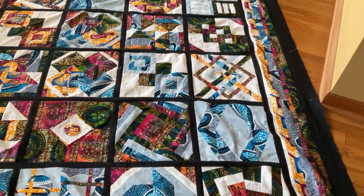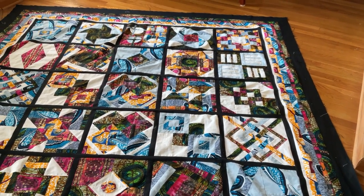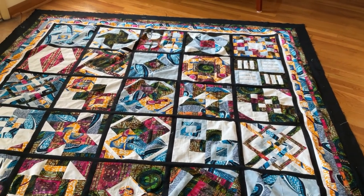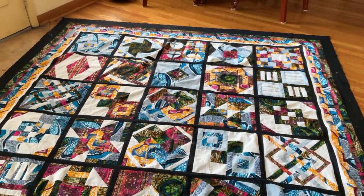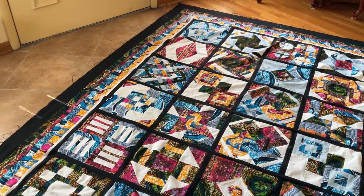This is our sampler quilt. Those of you who have been with me since the introduction can now see what it basically looks like, and of course when it comes back from the quilter it will have changed one more time.